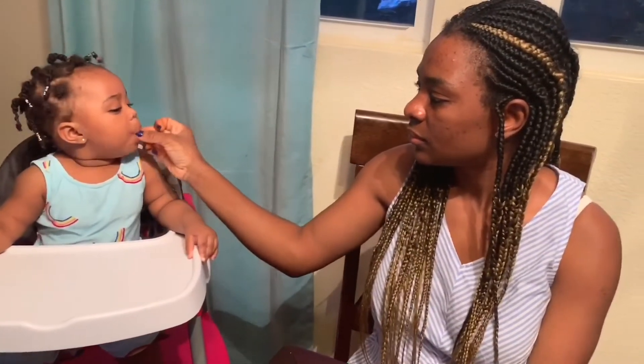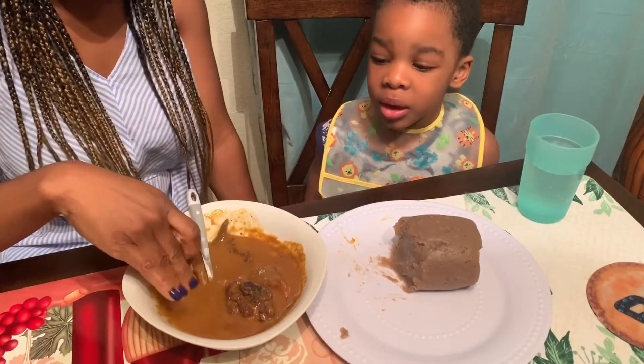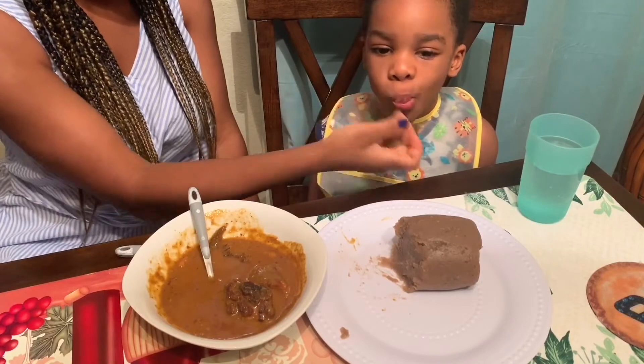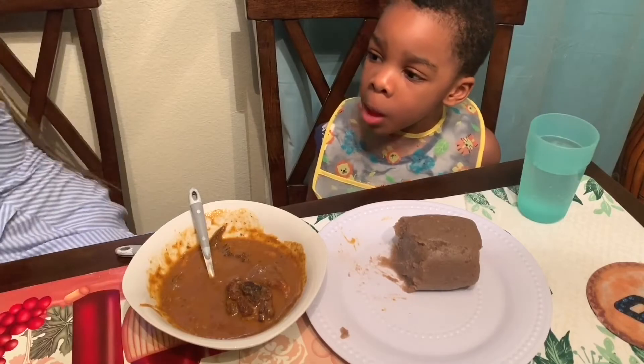Anyway, this is what we eat on summer days. I hope you have enjoyed watching this video. You can leave your comments for me in the comment section. Thank you all for watching and I will see you in my next one. Let me go ahead and enjoy my amala. Bye!